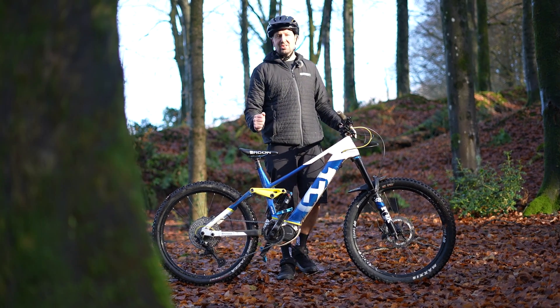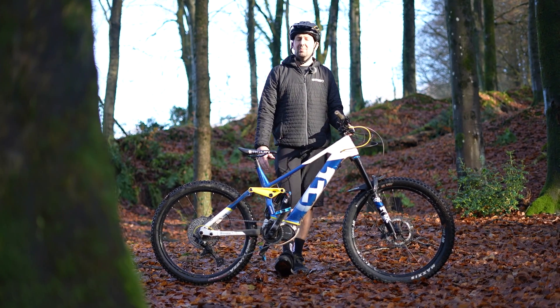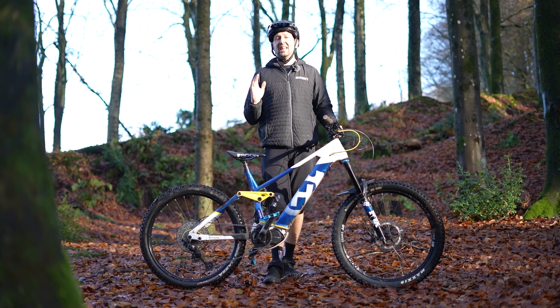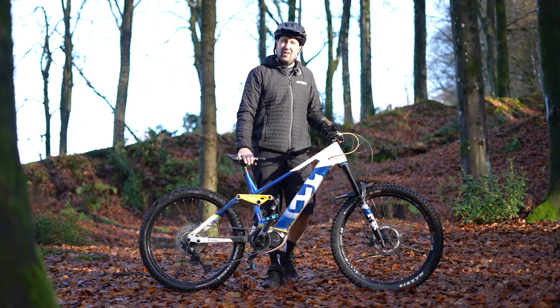From riding our e-mountain bikes out on the trails to being on the spanners in the workshops, there's a bunch of hacks that we can use on our e-mountain bikes to make our lives that little bit easier. Here's a few of our favorites.